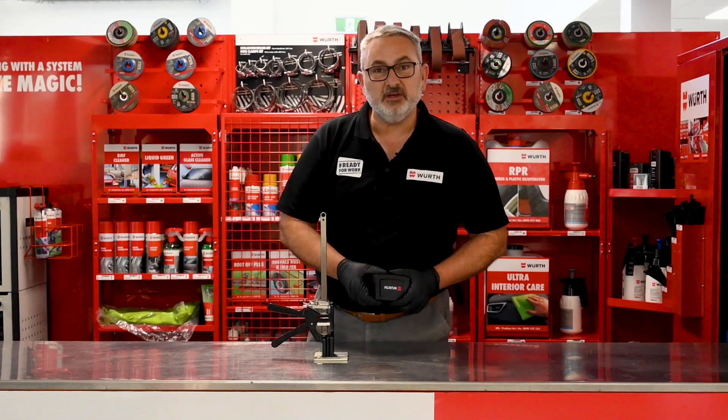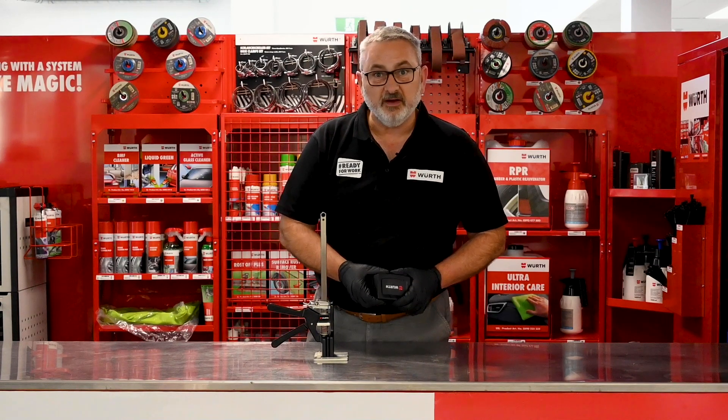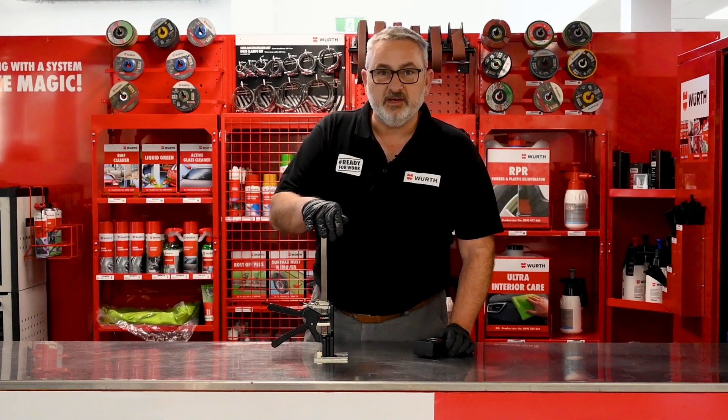If you have any questions, please leave them in the comment section. Don't forget to like our page, and the Worth Viking Arm is ready for work.